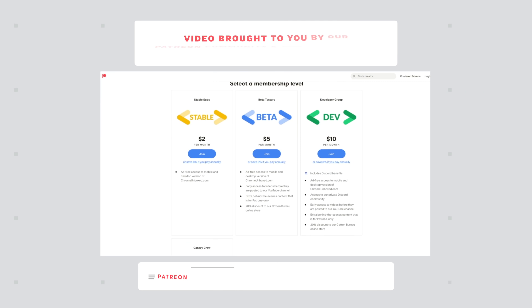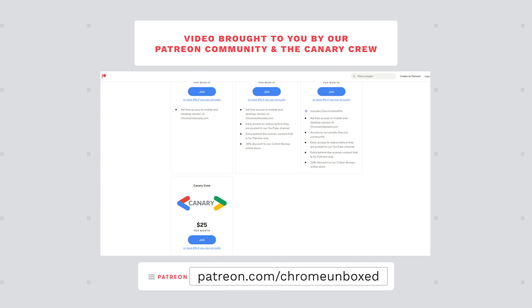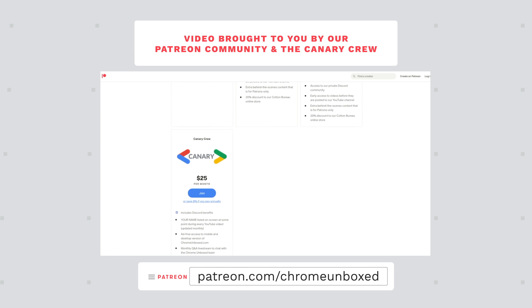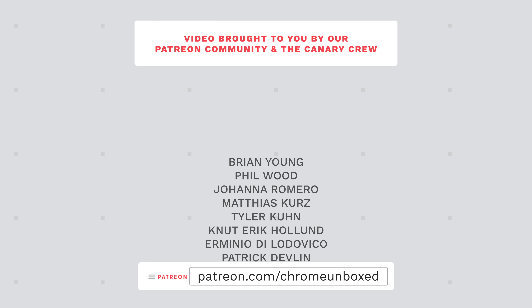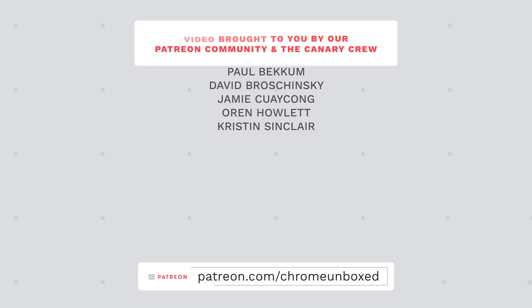Today's video is brought to you by our awesome and growing Patreon community. Over there, we offer things like behind-the-scenes footage, early access content, access to our private Discord channel, and an ad-free experience over at ChromeUnboxed.com, both on the desktop and mobile versions of our website. If you'd like to learn more, just head over to patreon.com/ChromeUnboxed.